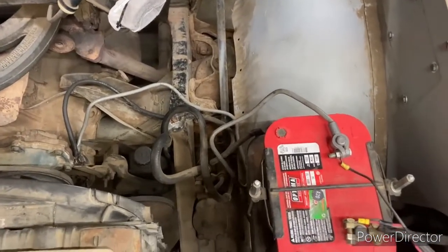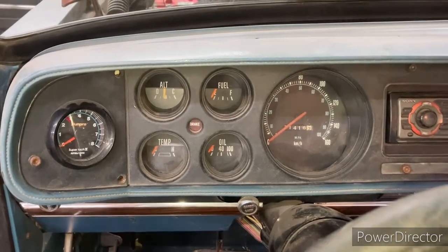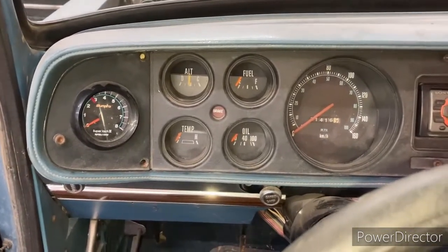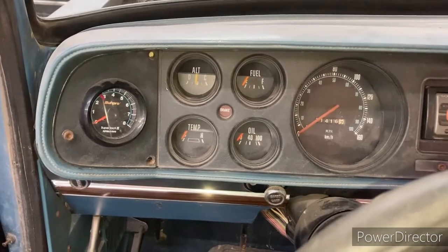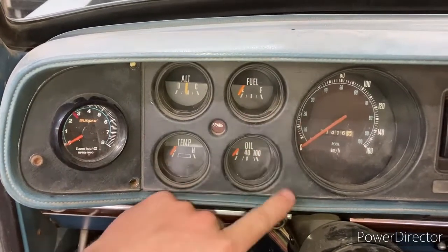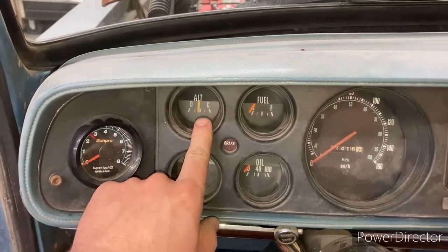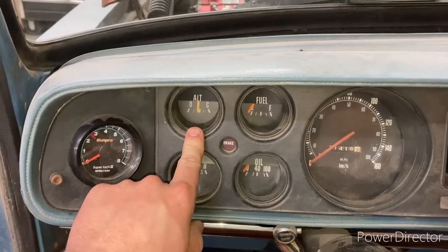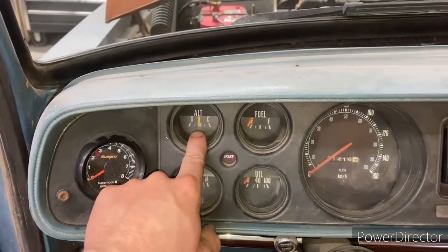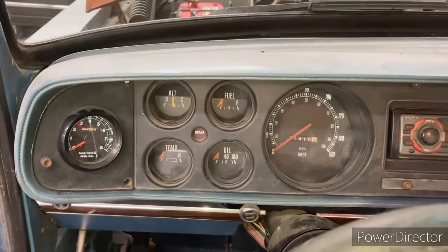After checking all the grounds, we still don't have any working gauges. It's highly unlikely that we have three components with bad sending units — we don't have fuel, we don't have oil, we don't have the temp gauge. The alternator works because it's connected directly from the battery; there are two wires that connect directly to the alternator, that's why that one works and the other three don't. So we're going to pull this gauge cluster out and take another look.